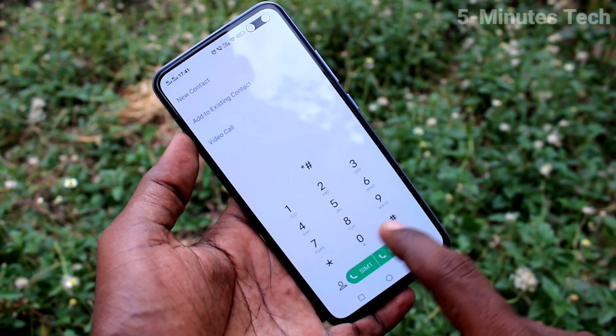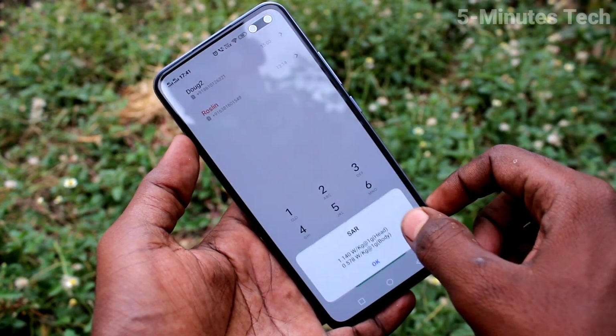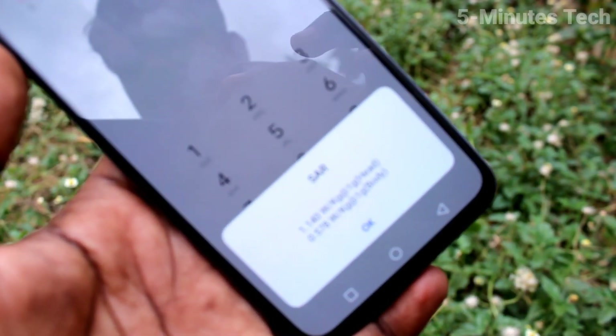Now type the code star hash 0 7 hash, and the SAR value will be displayed on the screen.